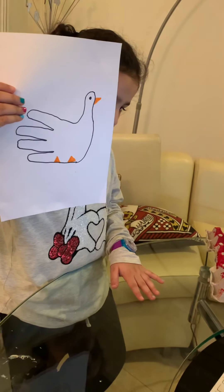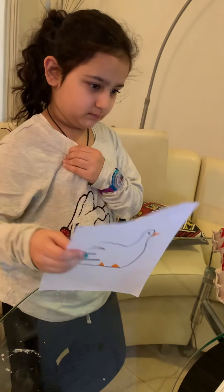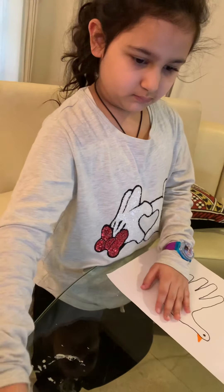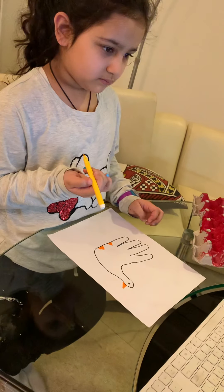Lastly, children, with your yellow crayon or yellow sketch pen, all you need to do is color the duck's body like this. Children, there you go. I'll color it completely.